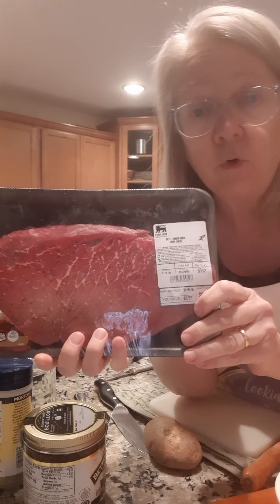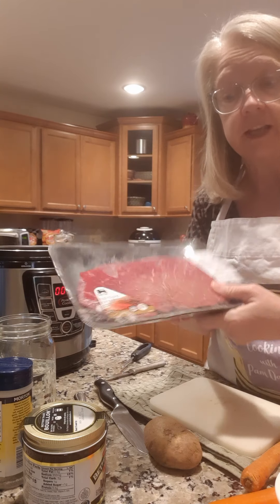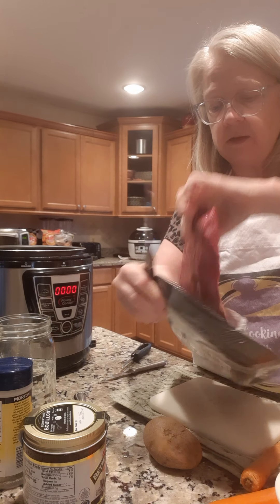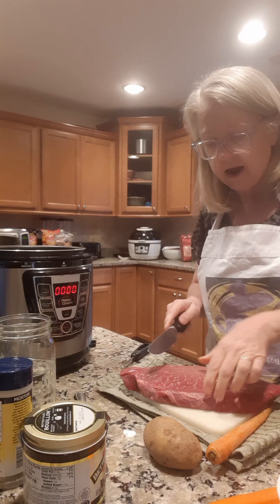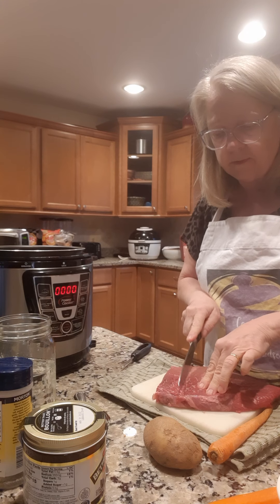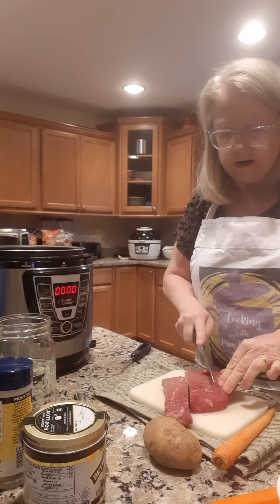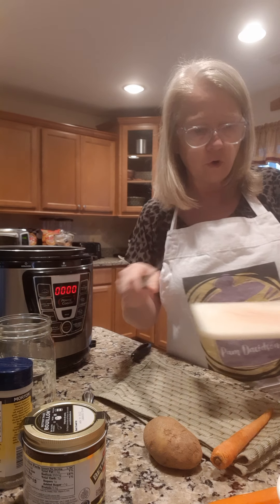This is a beef London broil and it was on sale — this great big chunk here was only five dollars and fifty-five cents. When you can find London broil on sale, I always grab a few and put them in the freezer. First thing we're going to do is open up our meat, grab this piece of beef, and I'm going to cut it into some chunks to let it cook a little faster, then throw them right in the pot.